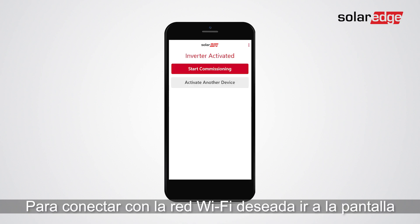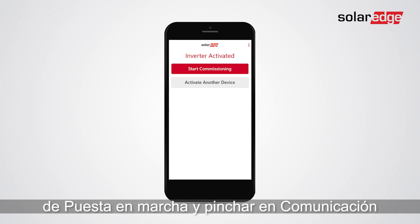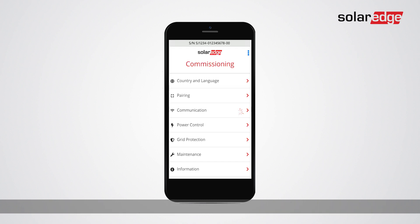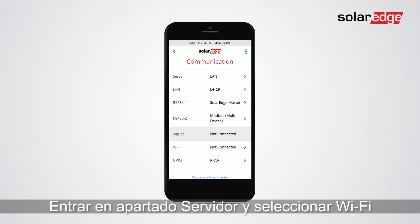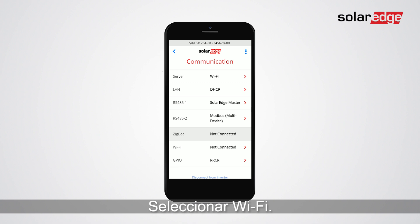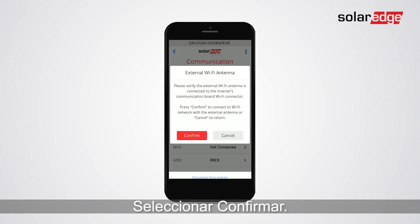In order to connect to a selected Wi-Fi network, go to the commissioning screen and tap communication. Tap server and then select Wi-Fi. Tap Wi-Fi, then tap confirm.